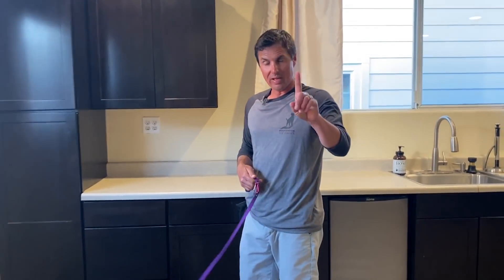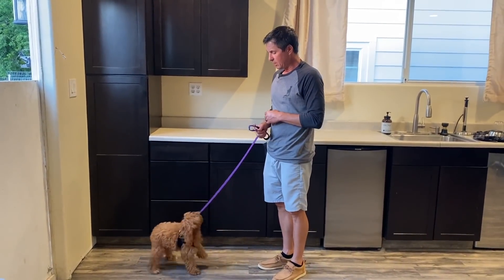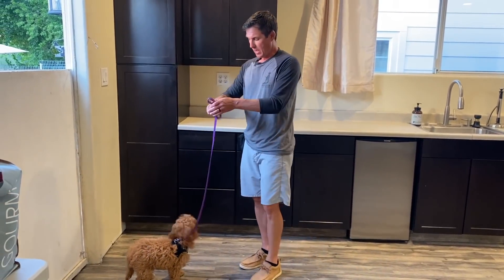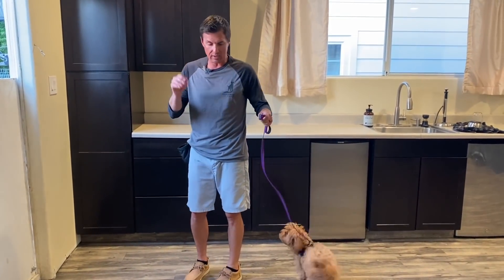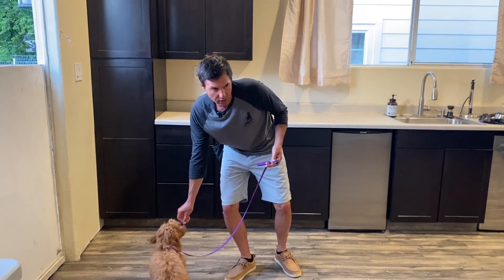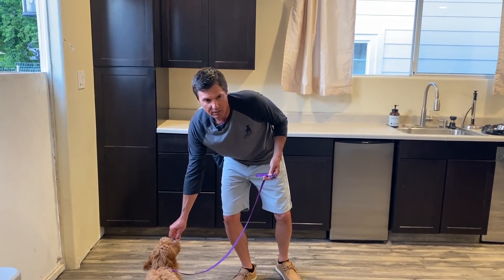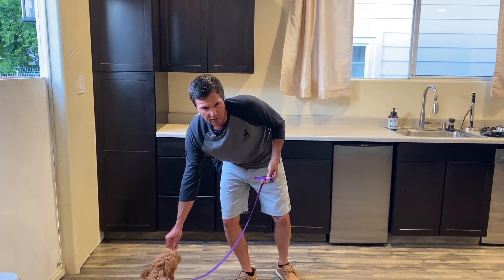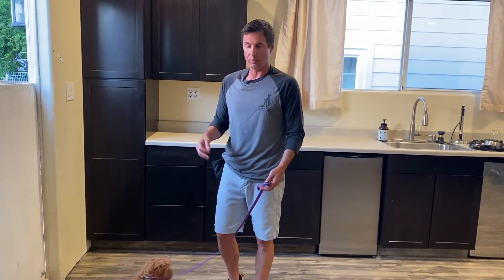As you know my method, loose leash walking starts the minute you put the leash on. Positive reinforcement is great for little puppies. It is not great for your dog tearing up the house, aggressing on other dogs, jumping on everybody obnoxiously — positive reinforcement won't work for that. It's good for puppies.